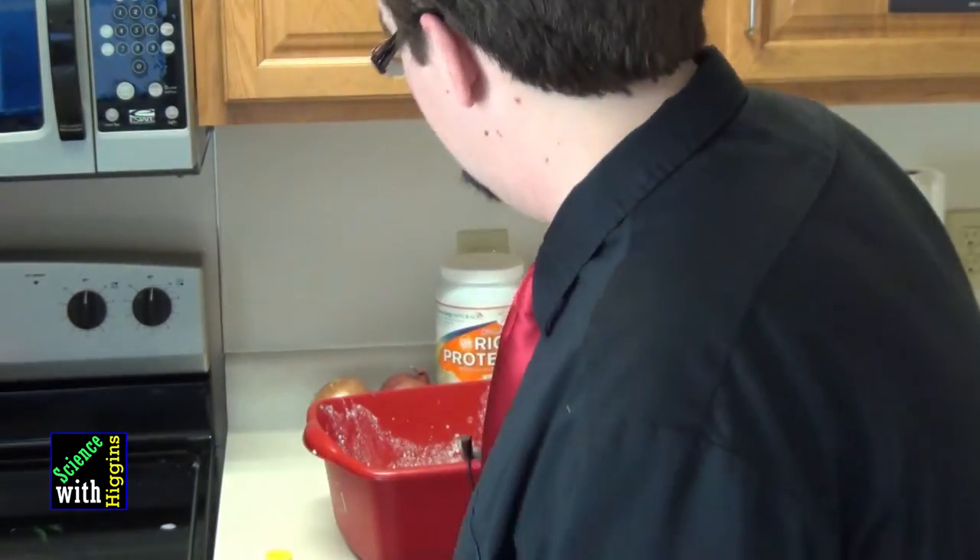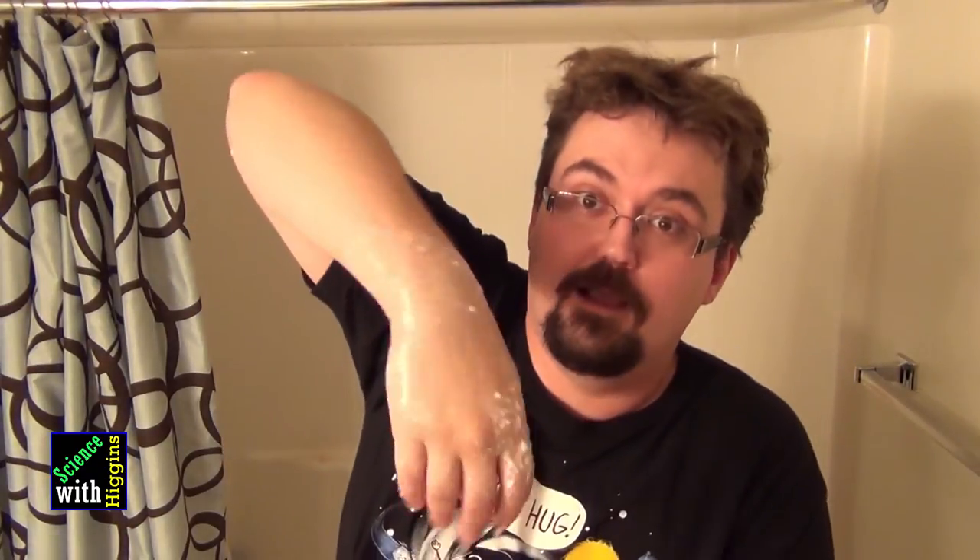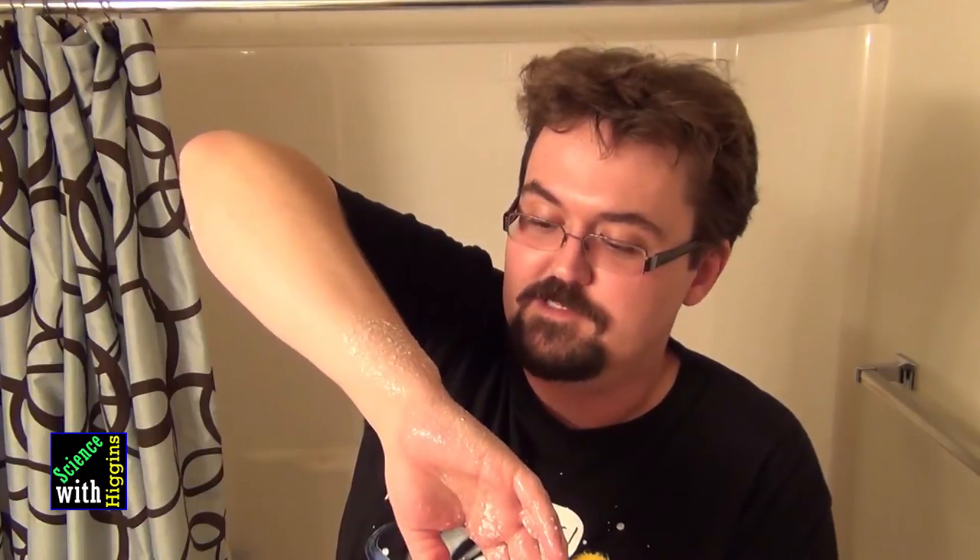Now I promised that I would do something gross with this. I'm going to dump it on my head in my shower. I can't wear my mic in the bathroom because I don't want to destroy it. So just to review: we got a chemical reaction that's occurred, causing the fats to break some chains and reconnect with each other. And now let's dump it on my head.